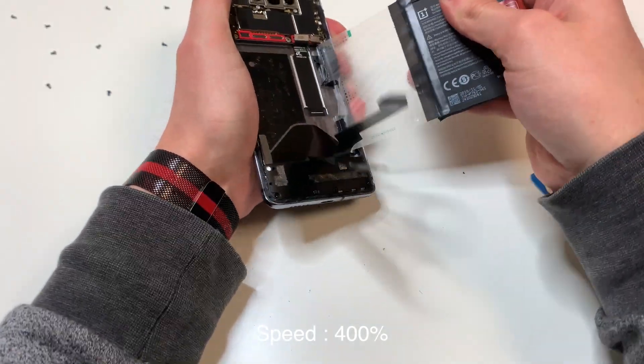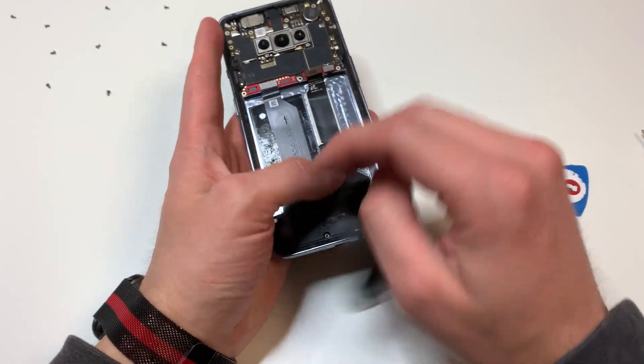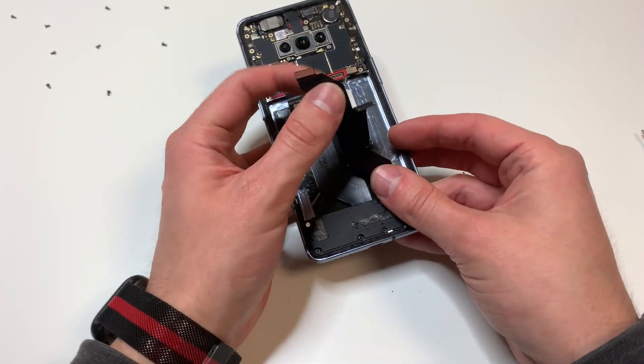It's up to you if you want to keep this little plastic piece on. Either way, let's go back to the phone. We're going to move this cable down like this, and move this other cable over here, so we don't accidentally catch it when we are heating up the phone.